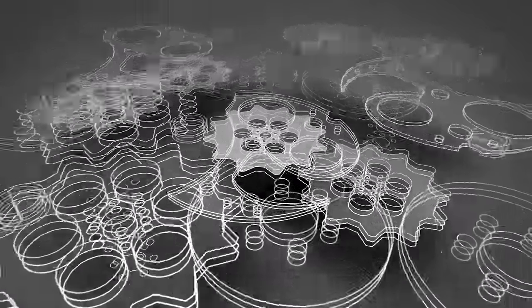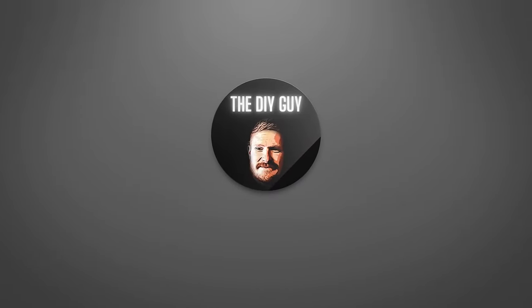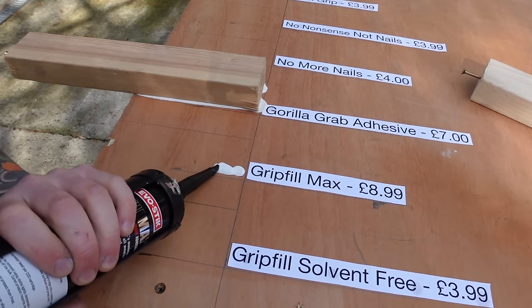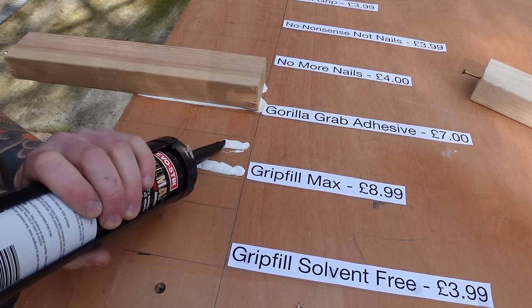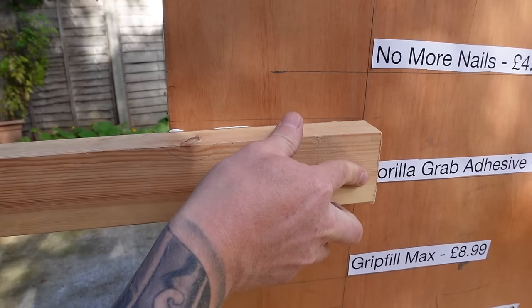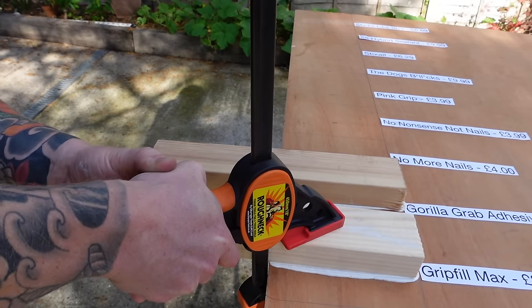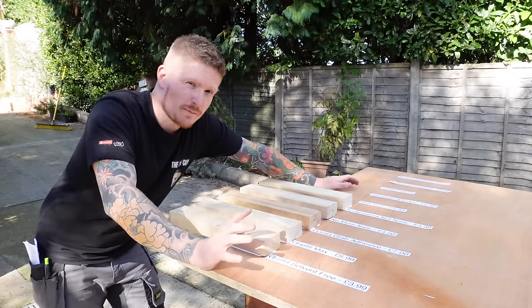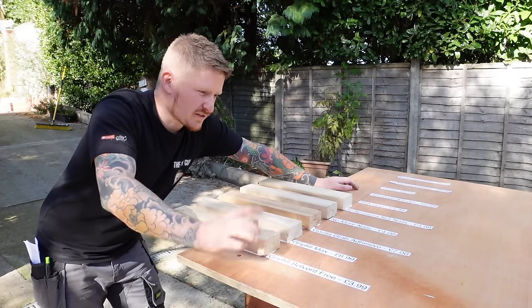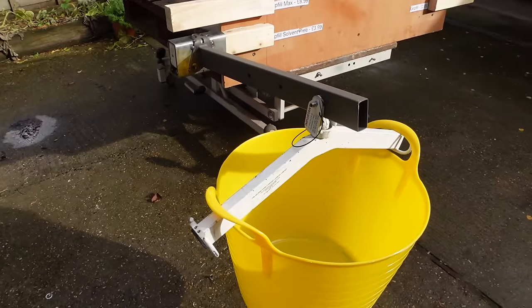Two beads of adhesive will be applied for each product so that they all receive a fair test and a fair amount of adhesive onto the substrate. We'll press down hard with a clamp so that each one has a complete and fair contact. Each product will be left for 48 hours to make sure they're properly stuck.